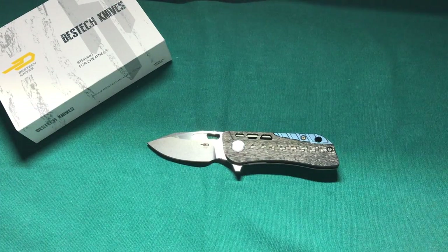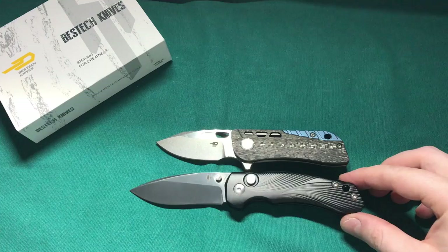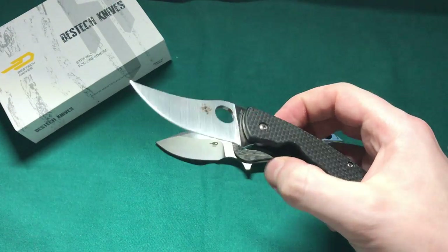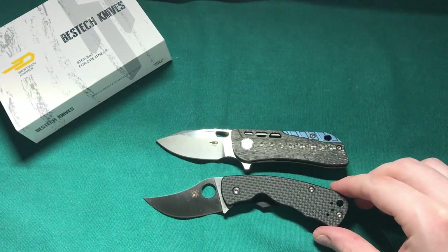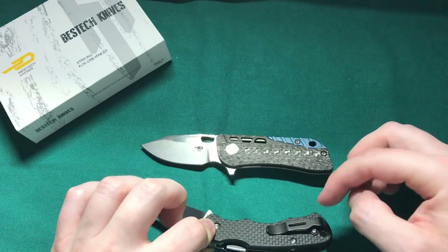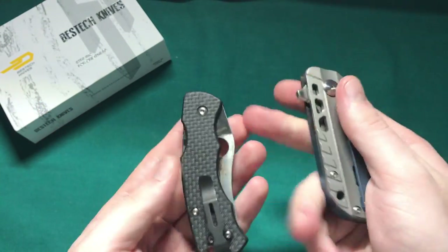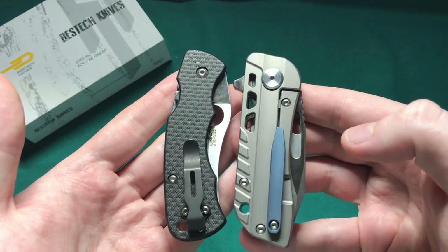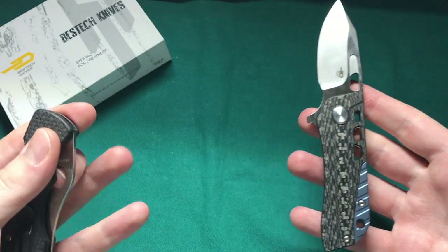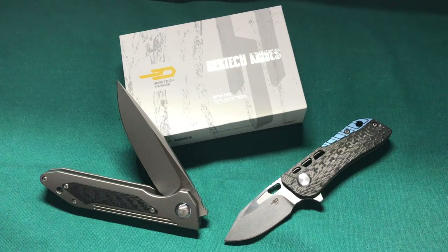Next up we have a knife from Tangram — a more budget-friendly option — that is the Vector, a nice button lock folder, and we can see this one is quite a bit longer overall. The last comparison is another Spyderco — the Reinforce Rhino — one of my favorite smaller EDC blades to date. Those two are actually quite similar in size. This one has a carbon fiber G10 laminate, and it sports a Benchmade Bugout clip that I retrofitted. In the closed position they take up about the same amount of pocket space, so both make very nice smaller EDC choices.